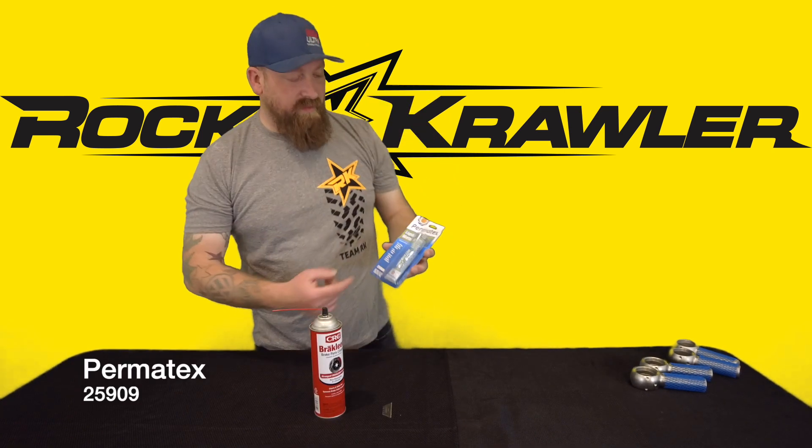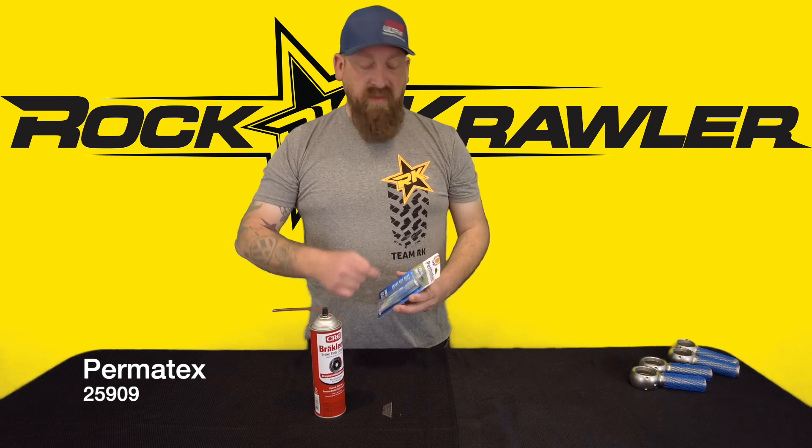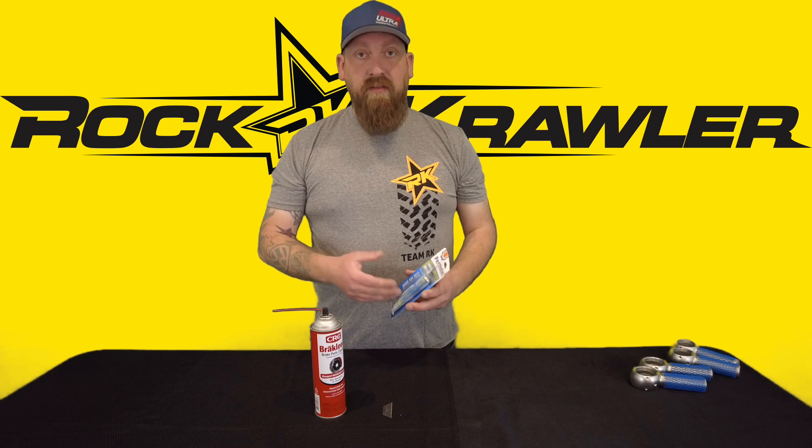The Permatex liquid metal filler is what we found is the best thing to fill in those grease grooves without any pockets of air. It's super easy — no mixing chemicals. You could use JB Weld if you wanted to, but this stuff is super easy with a really quick cure time, and you can get right back to running those joints again.